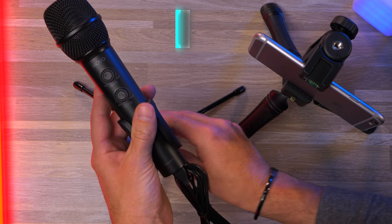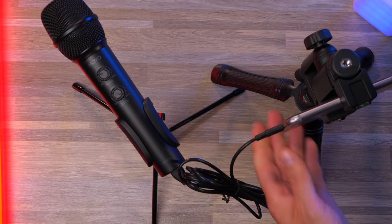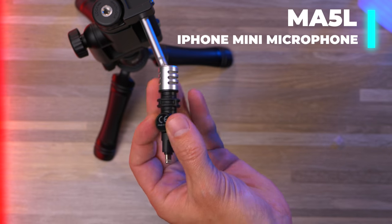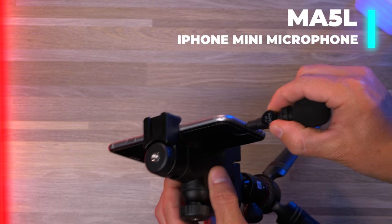And as we move on to our final option, we have the Movo MA5L shotgun-style microphone that goes directly into your iPhone.